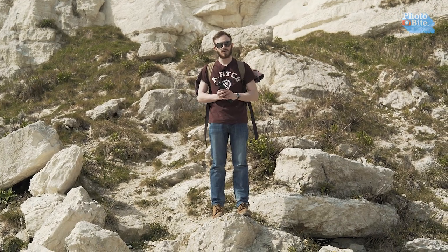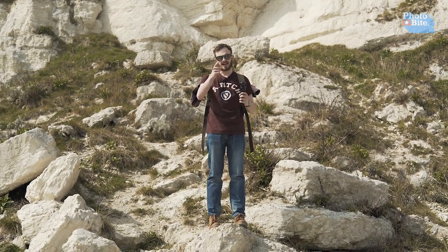Hi there, I'm Luke. Welcome back to Photobyte and today we are testing out the Removu K1. Let's get into it.